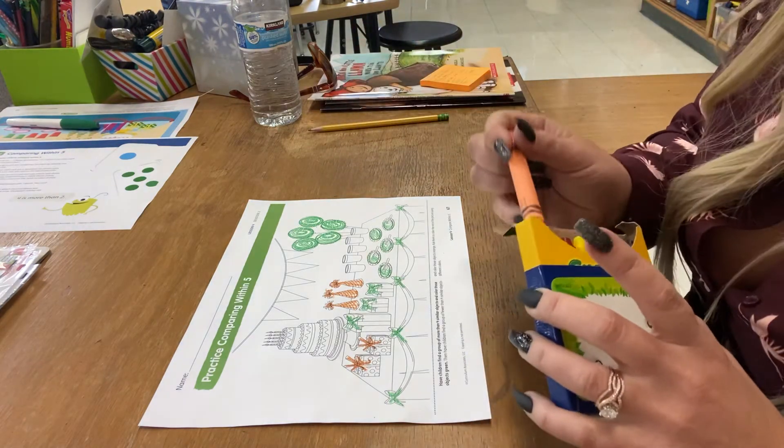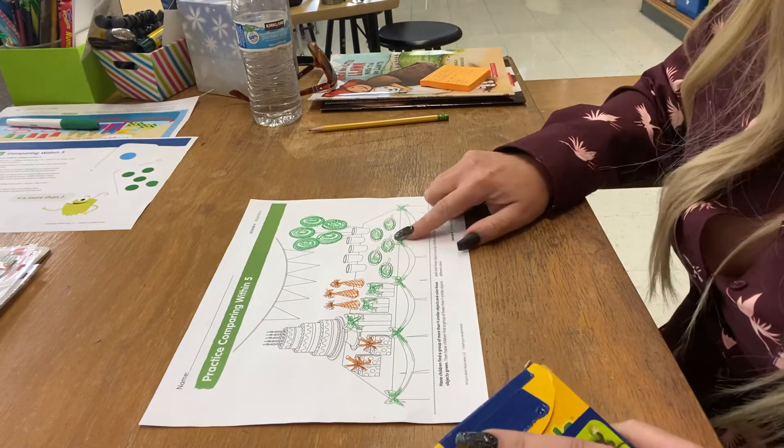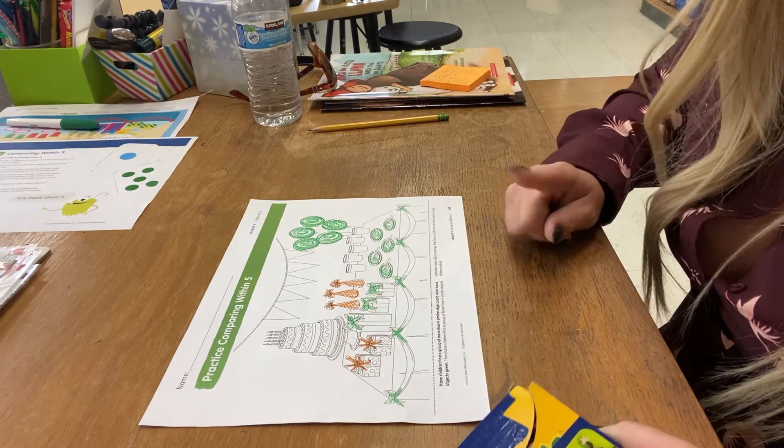You can color the rest of your picture using different colors if you want to. I didn't color all the green objects or all the orange objects — I just gave you an idea, so you have to finish it.